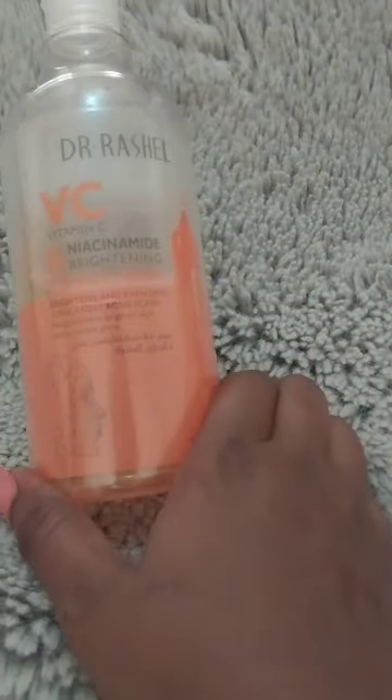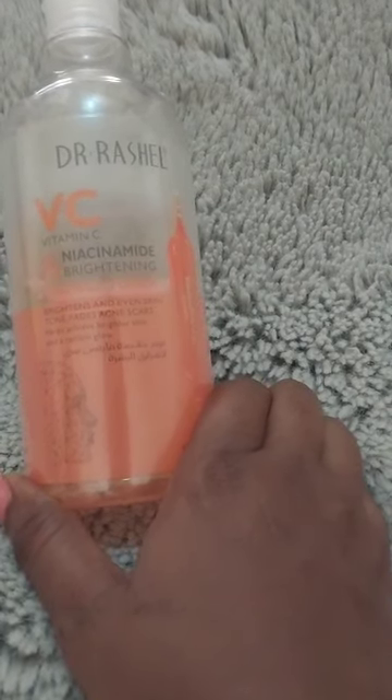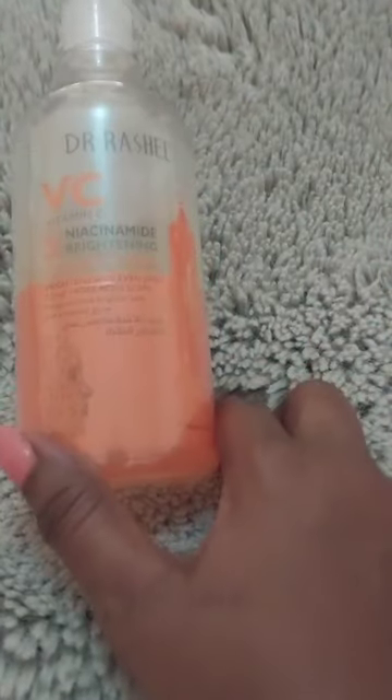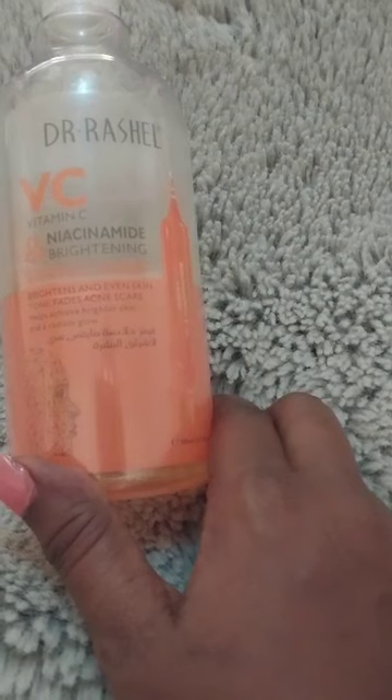Today I'm going to be bringing this to your notice. This is the Dr. Rachel Vitamin C Niacinamide Brightening Essence Toner. Quite a number of people have been sleeping on this. It is an essence toner — I'm sure some people have heard about that from people who do Korean skincare. If you actually use the CosRX Snail Musan Essence Toner, this can actually be a dupe for that.